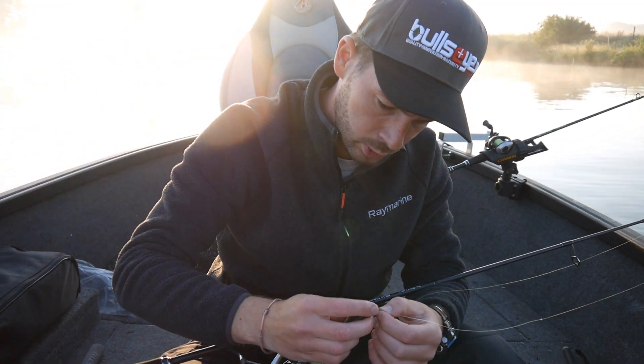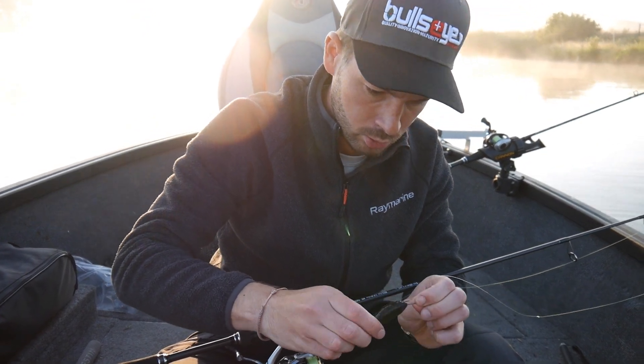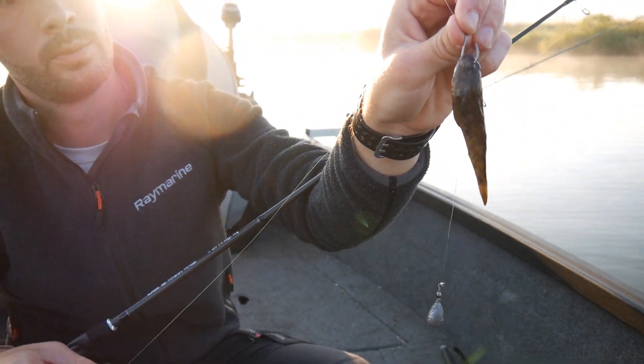Now we go to the Grundel. Here it is the same — just from the bottom right through. The Grundel sits and is ready. It is easy to present properly.